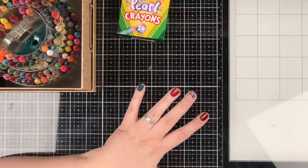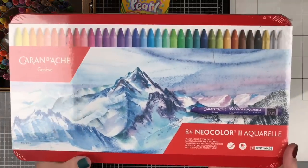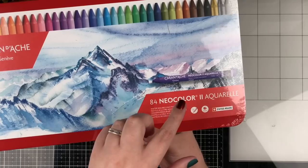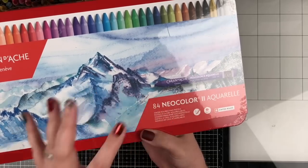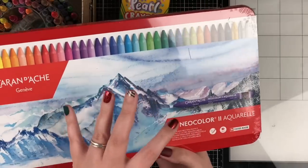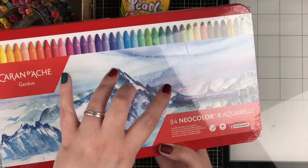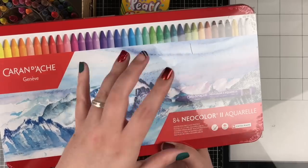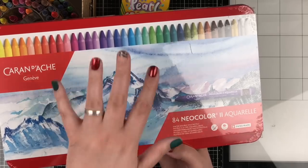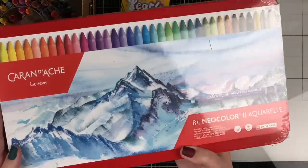Before we get started, I want to tell you about our big giveaway. The beautiful full set of the Caran d'Ache Neo Color 2 Aquarelle crayons - I'm going to show you my set here in just a minute. This is worth around $120 on sale. These are artist quality, beautiful crayons. I'm going to show you what they do and what the difference is between these and just like Crayola crayons. I'll tell you all about how to enter for your chance to win at the end of the video.